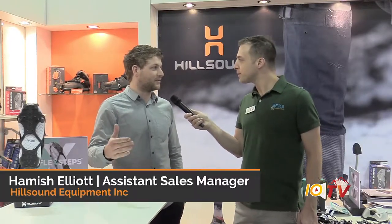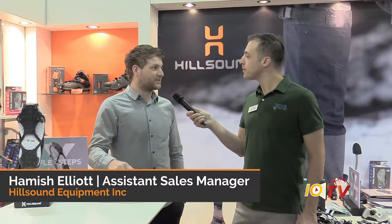The show's been going really well. We have a blast coming down here to Denver from Vancouver, BC. We love to meet all our retailers one-on-one and get to know them and get to know their customer base. Seeing our reps and chatting to them and getting their feedback is really valuable as well.